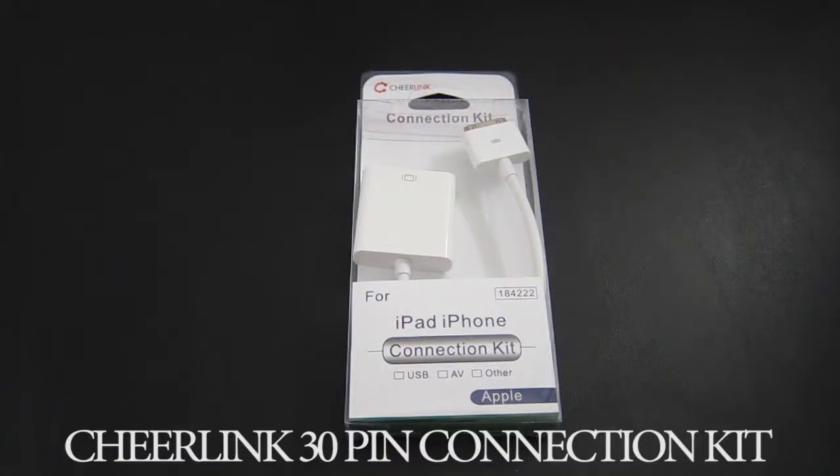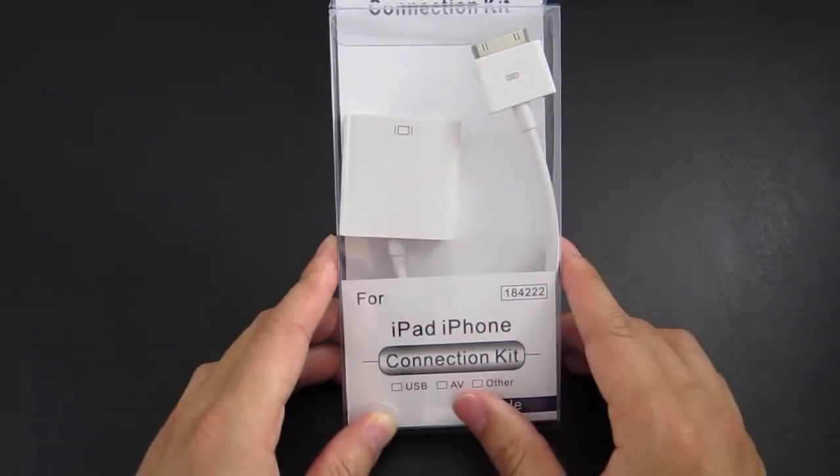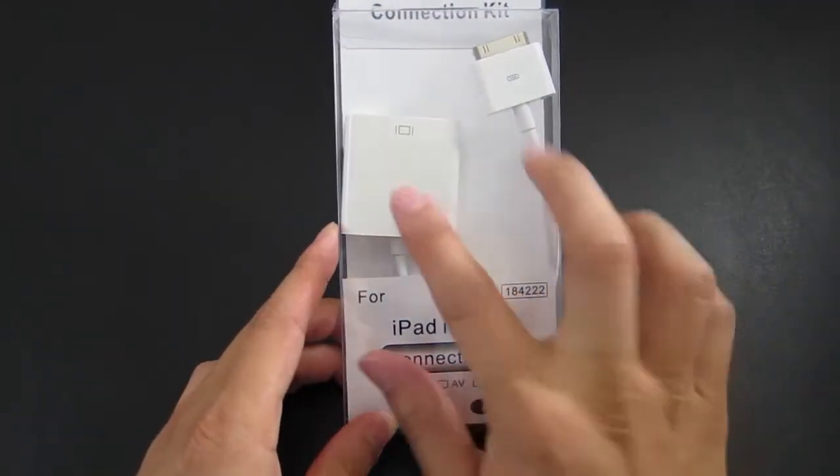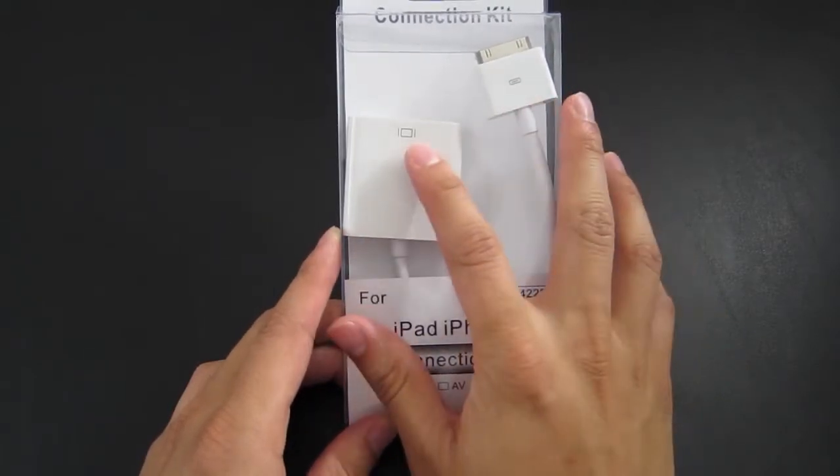Hi, this is an unboxing and review of the Cheerlink connection kit. This is for the iPad and the iPhone with the 30-pin connector. Basically what this does is allow you to connect your device to your TV or monitor, and the port is a VGA port.